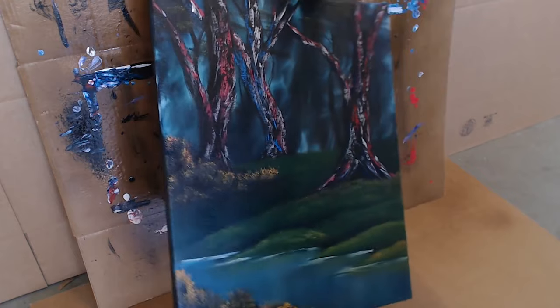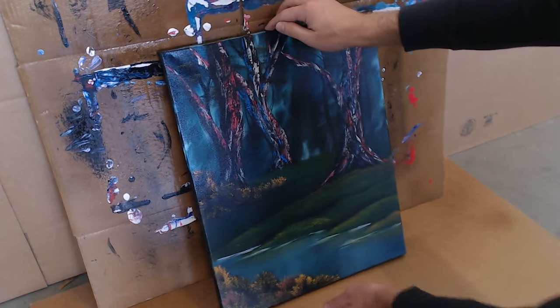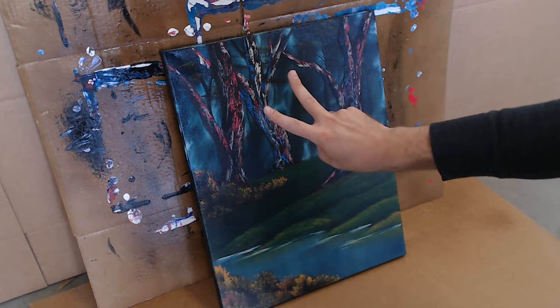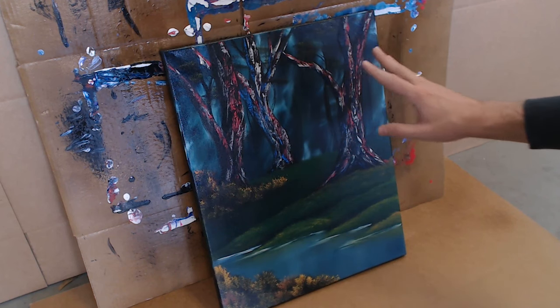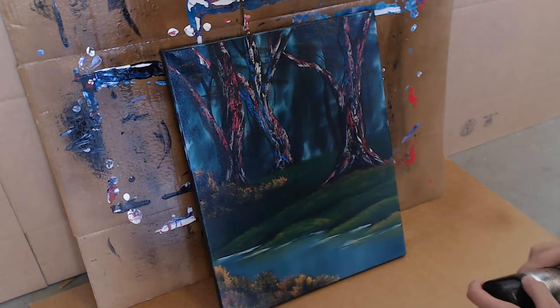Your varnish will only take a couple of minutes to dry. I recommend doing two coats and I like to leave it alone for a couple of hours. But once you're happy with what you have, that varnish is going to protect your painting and bring out all those natural, beautiful colors that you worked so hard to create.